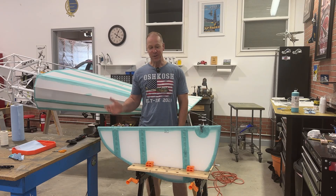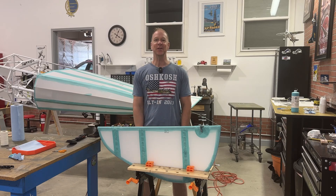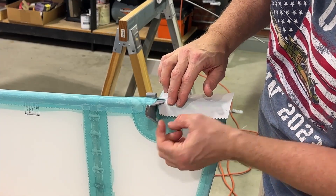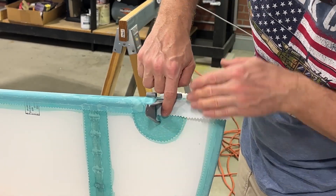Welcome back everybody. We are continuing on with the rudder from where we left off on the last video. So let's get right to it. There, you can see on this side here, I've cut this out to fit around this control horn.